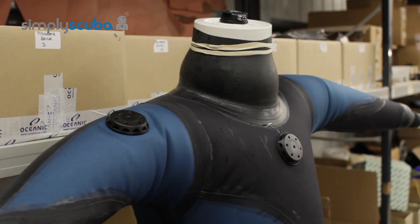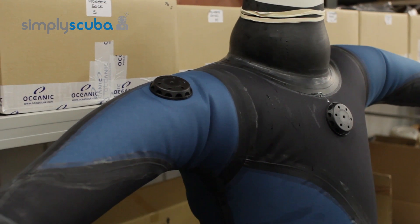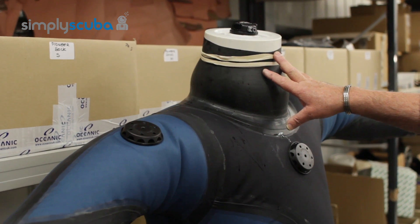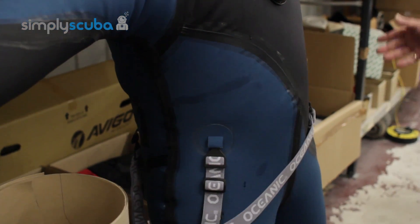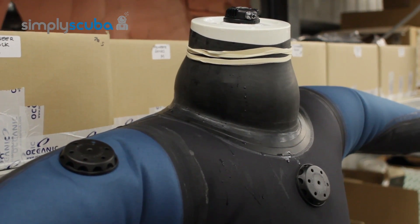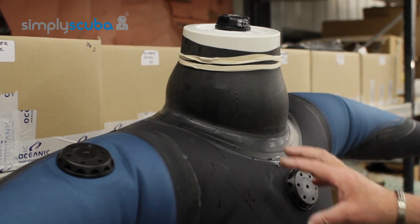Several reasons the suit could leak: it could be the cuff, the auto dump has got dirt in it or it's leaking around there, or it's loose and needs tightening. The neck seal may have been cut too big, leaking down through the neck seal and tracking down through the body into the crotch. Similarly, the inflation valve could have a faulty O-ring that needs servicing or cleaning — something we'll cover later in the maintenance section.